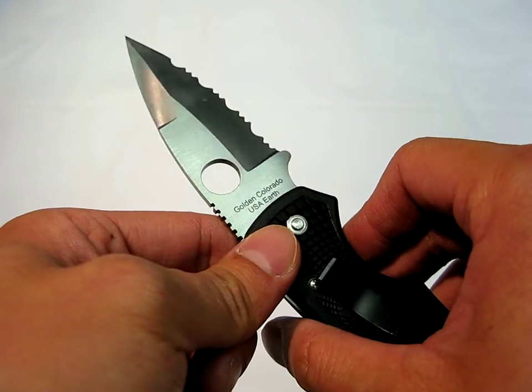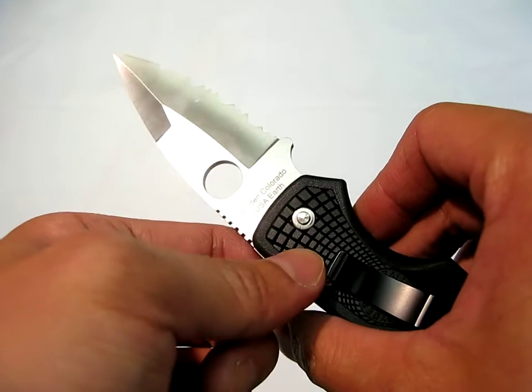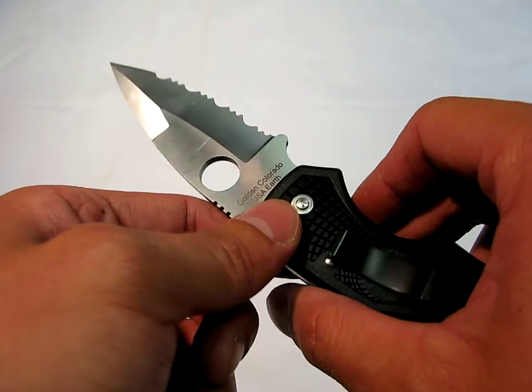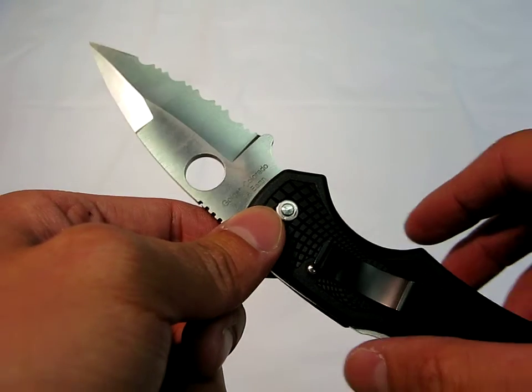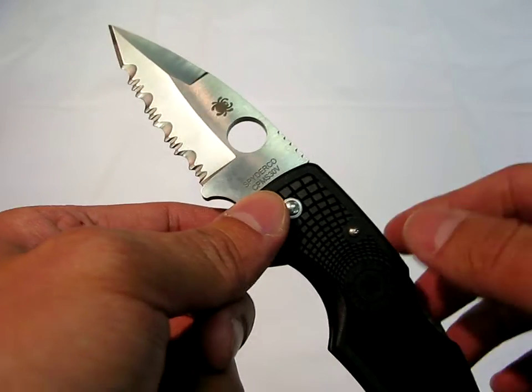I've seen blades go through a lot of abuse in S30V, like the ones my friends have, and they just keep coming back for more. And if you do manage to dull the blade — which is not going to be very often — it's not going to happen often enough to be a problem. So you're not going to have the headache of having to resharpen it over and over.